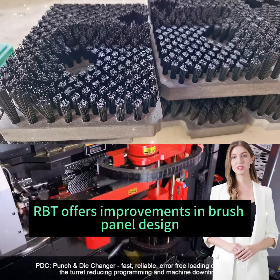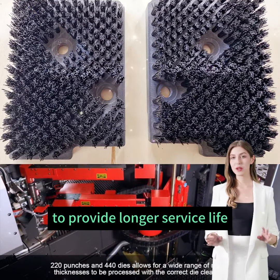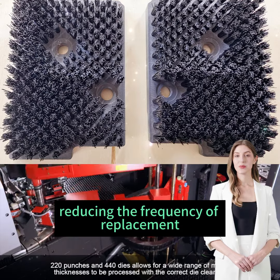Longer lifespan: RBT offers improvements in brush panel design to provide longer service life, reducing the frequency of replacement.